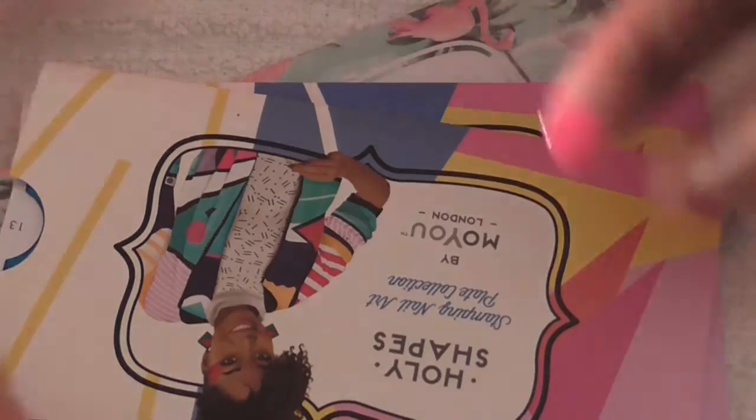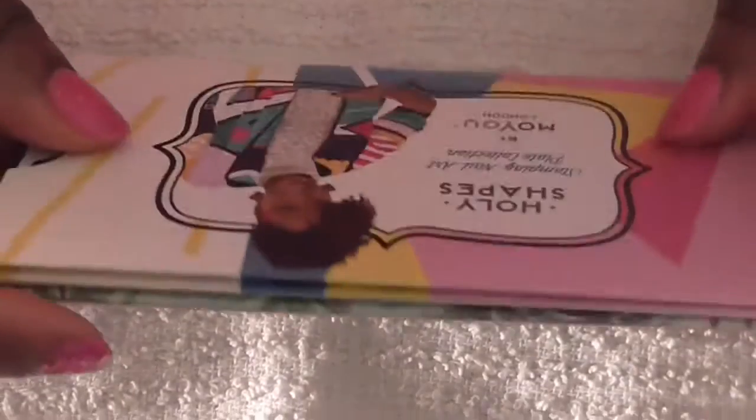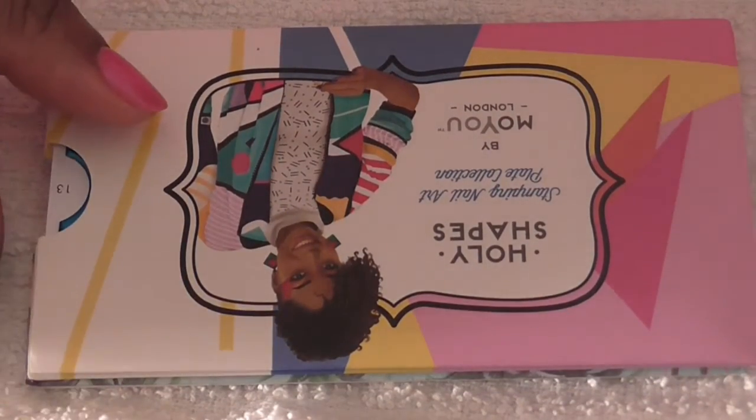Hello YouTube, this is Vaughn 2480. I'm sharing some stamping plates that I bought from Moyu London, as well as the new Moyu London stamper. These came in the mail about two or three weeks ago.